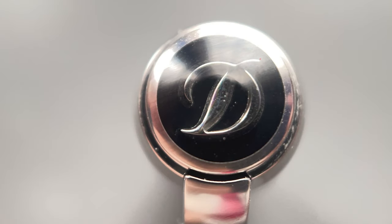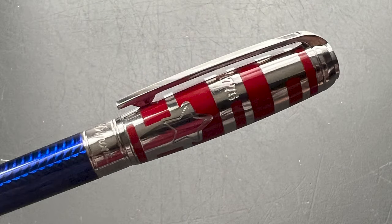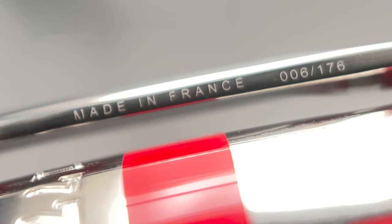The top of the cap is adorned with the S.T. DuPont D emblem, which transitions into the articulating clip. At the top of the clip is a black lacquer-filled shield, part of the heraldry of the brand. On the side of the clip, it's engraved with 'Made in France,' as well as the limited edition number of this pen.